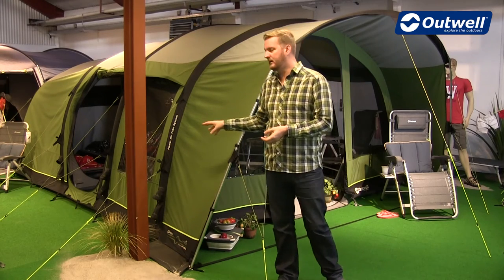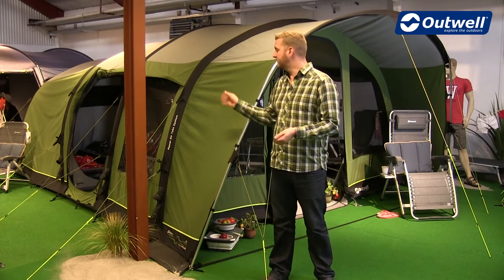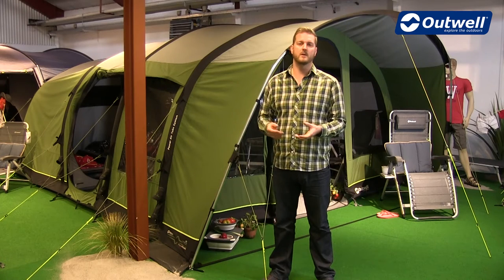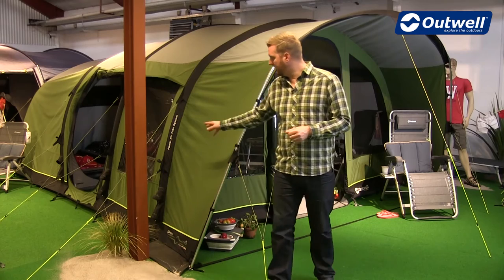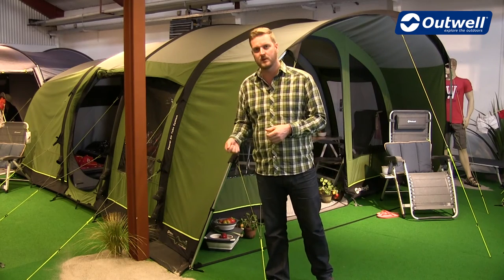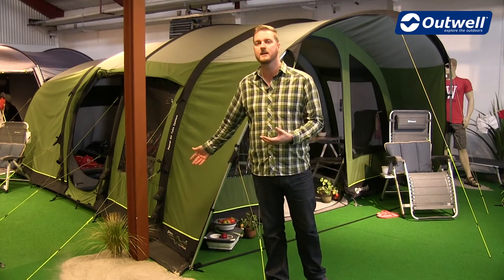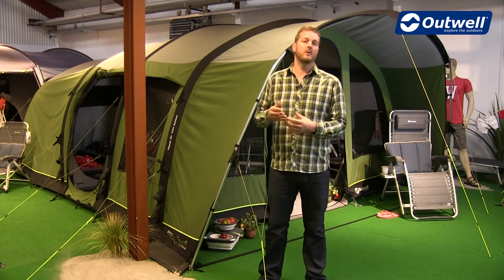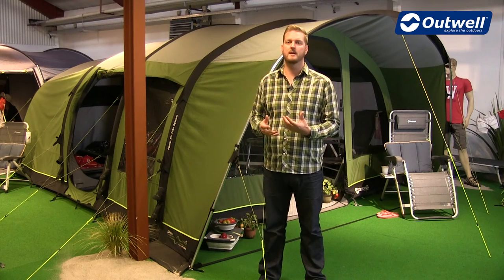Just going back to the pump that comes with the tent, it's a double-action hand pump, so it's quite quick and easy to inflate all of the different tubes. There is also a pressure gauge on the top so you can keep an eye on the pressure when inflating them. Each tube has its own inflation valve, so you just plug the pump in — it says 'air in'. And then when it comes to taking the tent down, each tube also has its own release valve, making it super quick and easy to pack away.